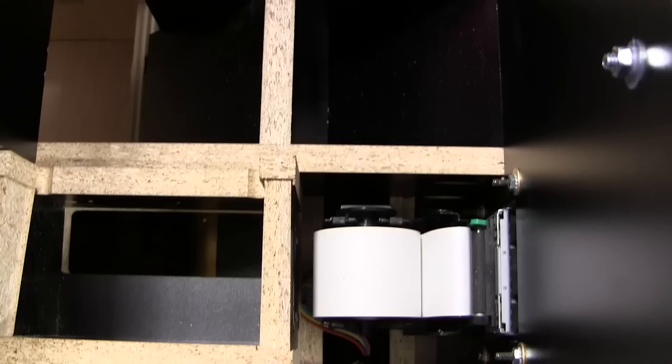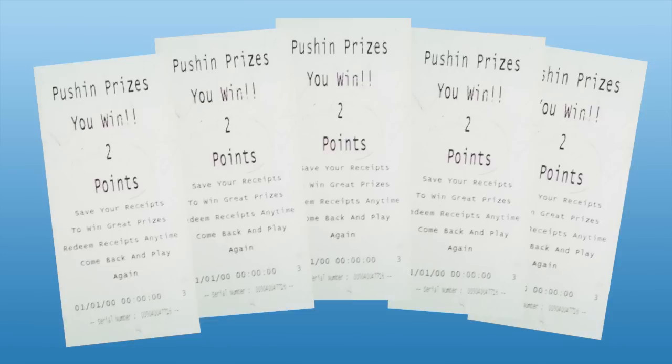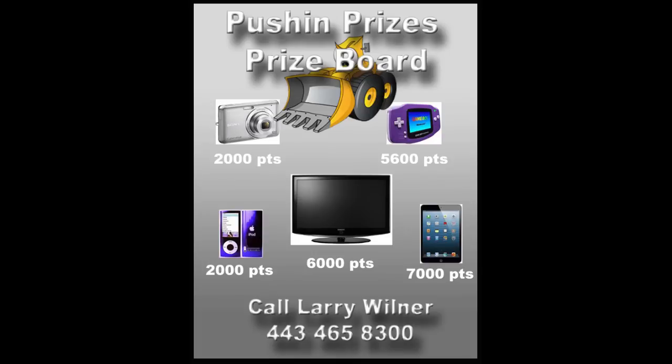The operator presets at what level the accumulated points will activate the thermal printer and give the player the tickets that represent the points that they've won. These tickets can then be taken to the redemption counter and redeemed for whatever prizes their value might represent.